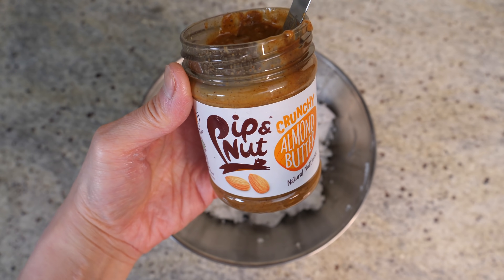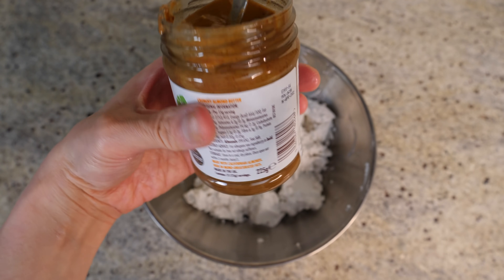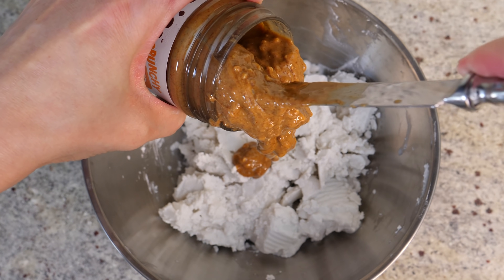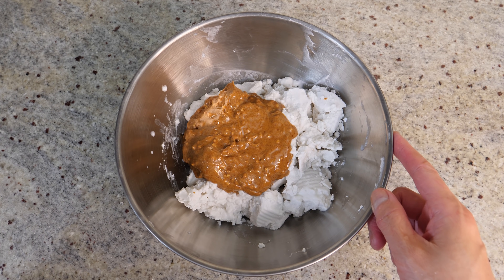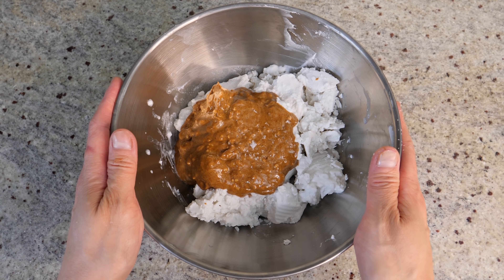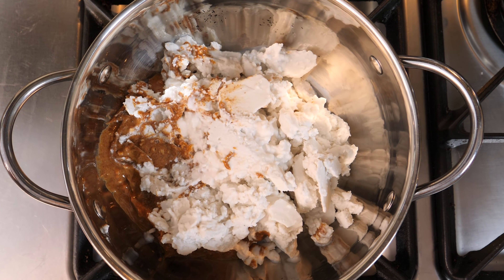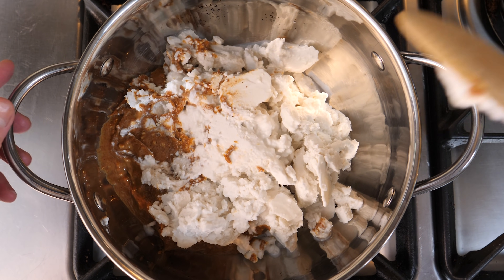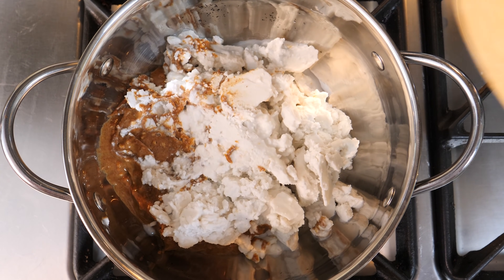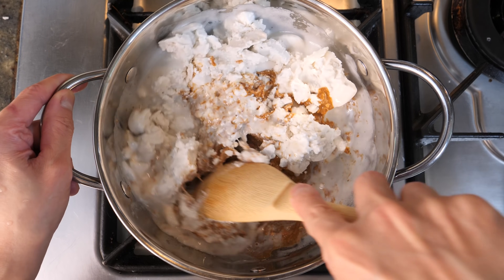Now our nut butter — we need about 200 grams. This jar is about 225 grams, so just under a jar; you can add a bit more or less, it doesn't matter. Add a small pinch of salt, which is going to accentuate the sweetness of the ice cream. Then transfer the mixture to a pot on the hob and apply gentle heat. You want low, low heat — we're not trying to cook the mixture, we're just trying to heat it through. Use a spatula to help it dissolve and melt together.